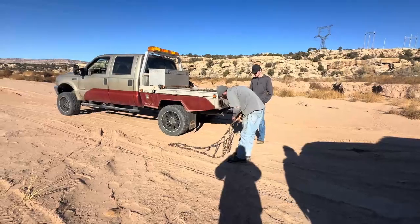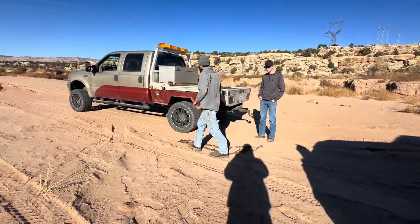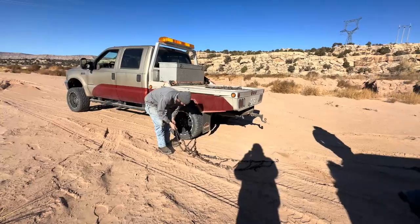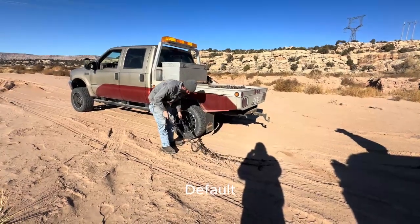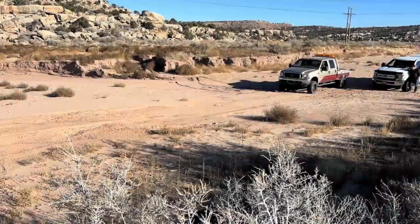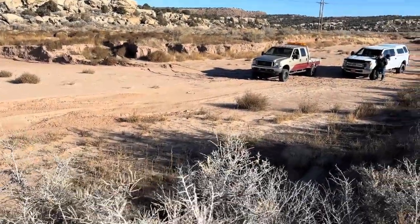Alright, now we're going to try it with chains and see how well it does. Bottom line, four-wheel drive is the best for sure. But we're going to chain it up. Okay, here we go with chains.